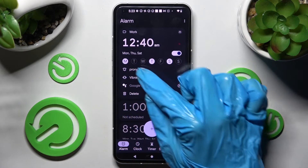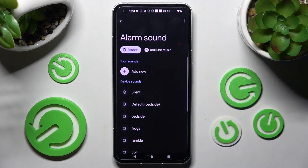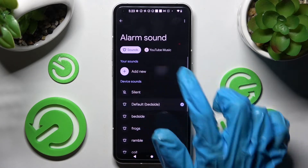Finally, click on this little bell icon and select one of those melodies as your alarm sound by tapping on the best one and going back. But you can also select add new instead.